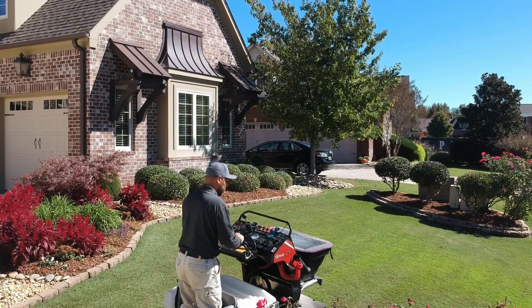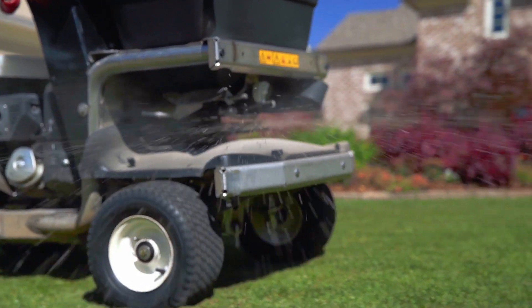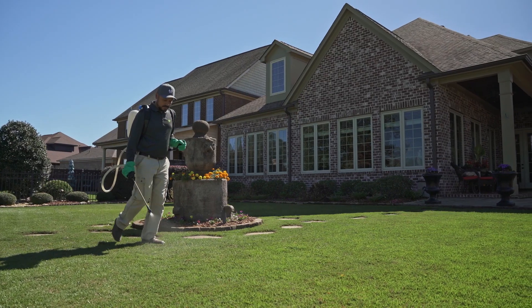Our service professional applied a granular fertilizer to your turf. We also applied a post-emergent herbicide to any visible weeds during our visit.